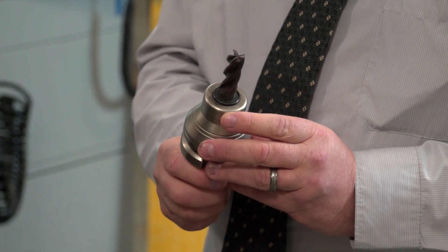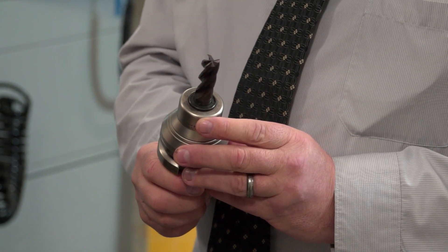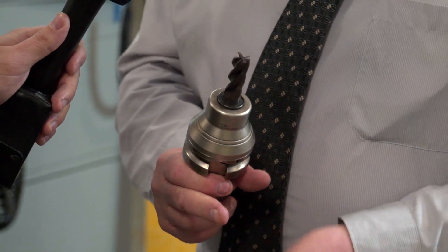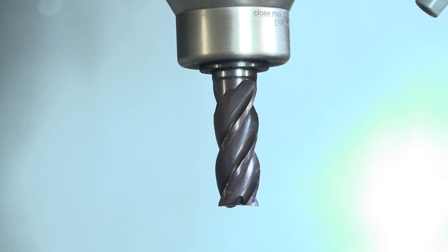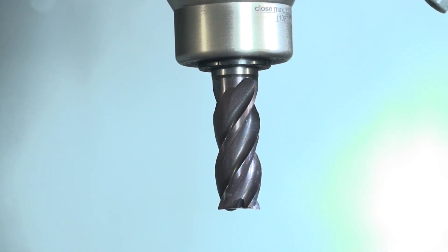For jobs with deep pockets, Goering also offers shrink fit tooling. They do a full range: shrink fit, hydraulic chucks, side lock holders, and their own unique tapping head design. The complete range comes in HSK, BT, DIN, and some in CAT as well. All in all, it's a great combination — a good machine, a very good quality tool holder, and a great universal tool that enables you to complete the entire process.